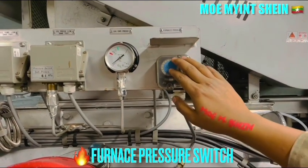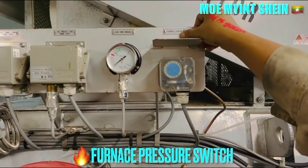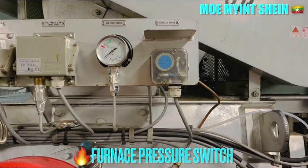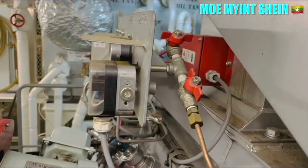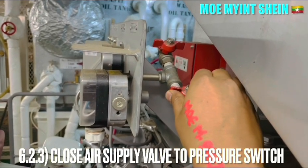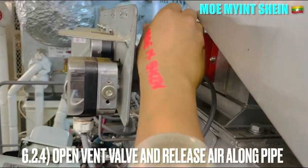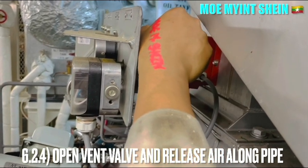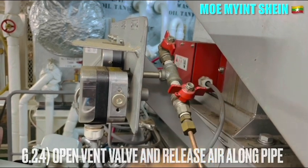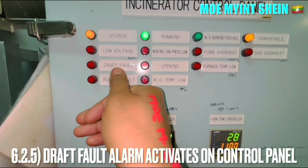Adjust the furnace pressure switch. Close the air supply valve to the pressure switch from the furnace and open the vent valve to release the pressure along the pipe. After a few seconds, the draft fan fault alarm activates on the control panel.